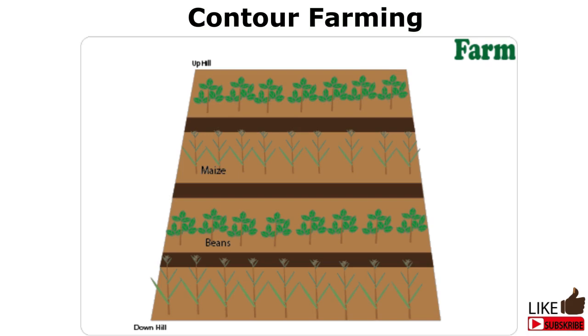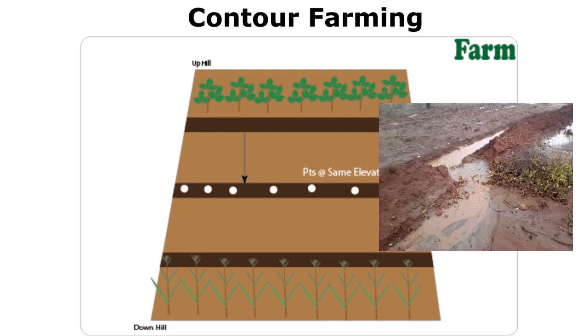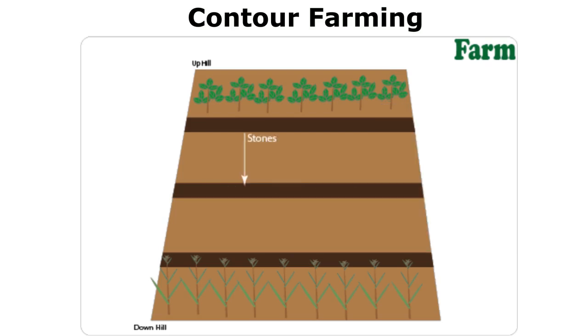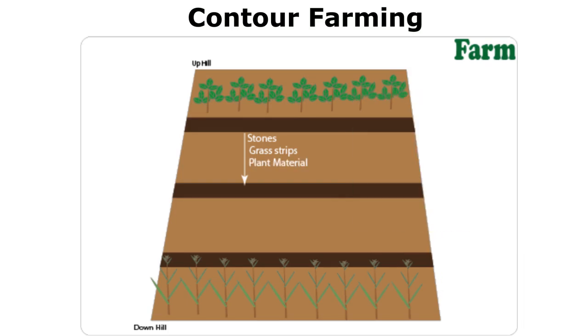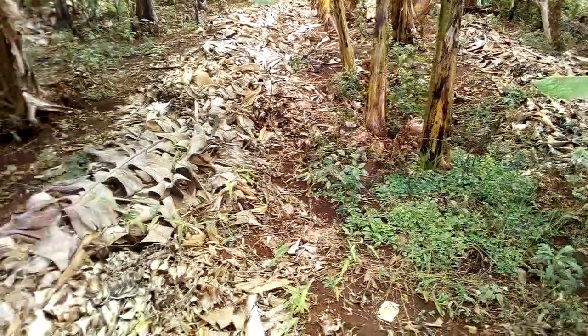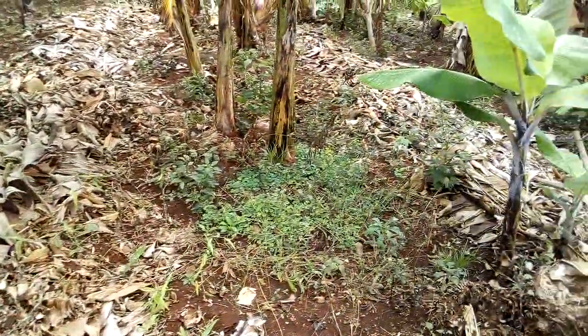So how do you come up with the barriers? You first establish points of the same elevation, through a process I will explain in a future video — so remember to subscribe and click on the notification bell. The barrier has to be at the same elevation level, because if the runoff flows along the barrier it may cause even more damage due to the cumulative water volume. Use materials available to make these barriers — it may be stones from the farm, especially in arid areas. You can plant grass strips, or even use old or dead plant material. Back in the village, we used to use old banana leaves and stems to create these barriers.